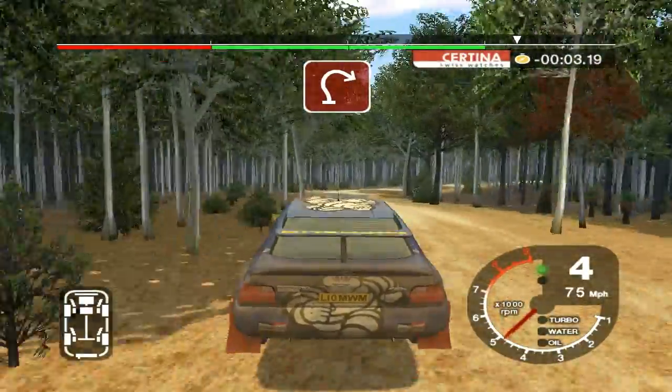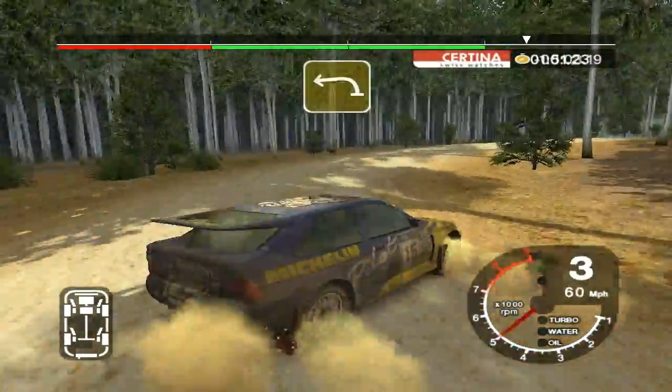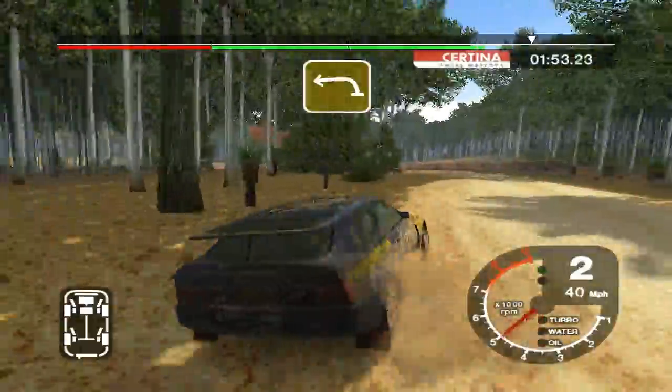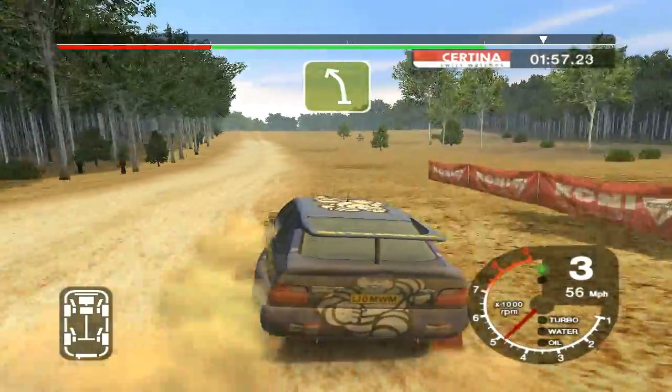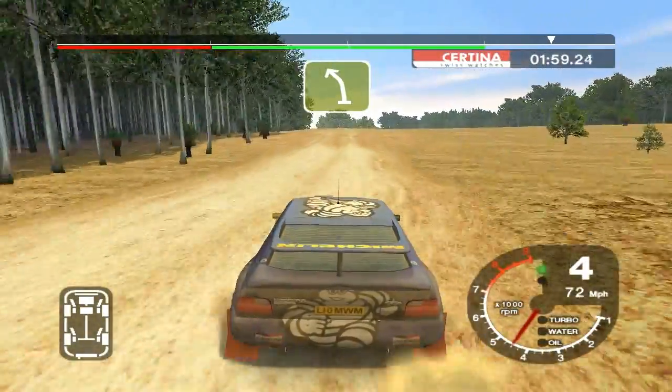Long 3 right, tightens. 30 long 3 left, opens, 100. 6 left, over big jump, into left, and 6 right, cut.